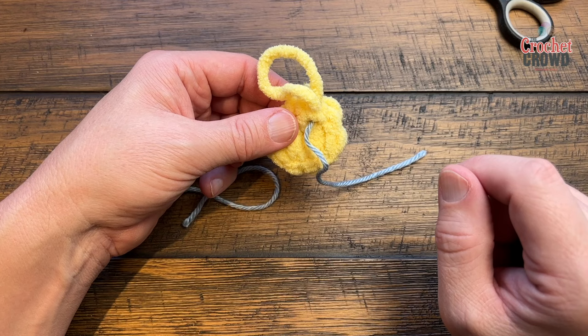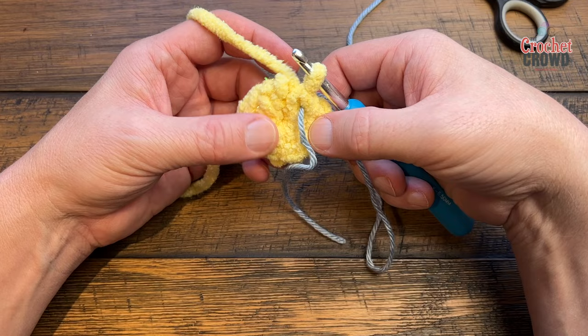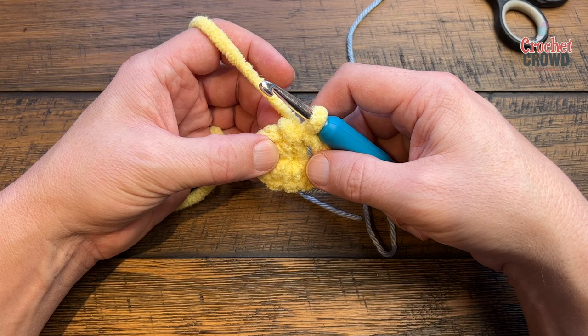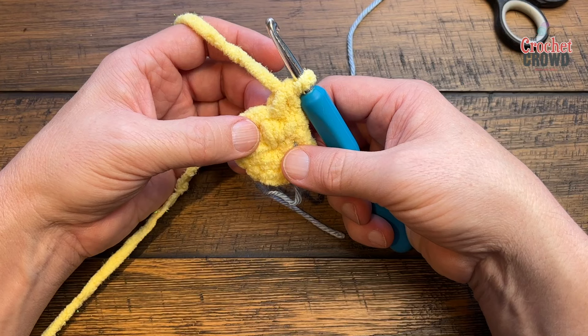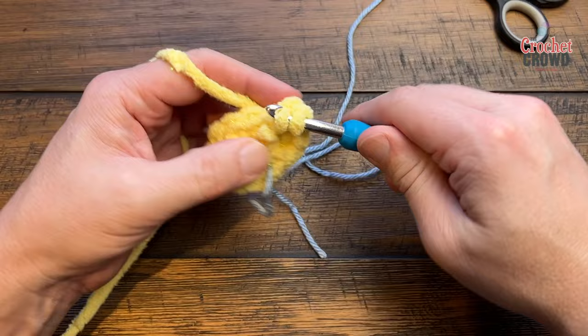On to round two. Count back ten stitches from your stitch marker to find your starting position. If doing it Sarah's way, chain one and apply two single crochets in each of the ten stitches. My way: immediately start placing two stitches in each of the ten. To keep count, say the number aloud as you go — one-and-one, then move to the next, two-and-two, and so on.